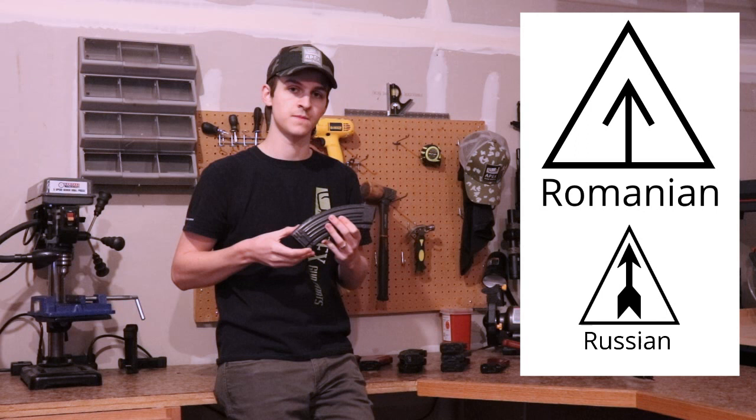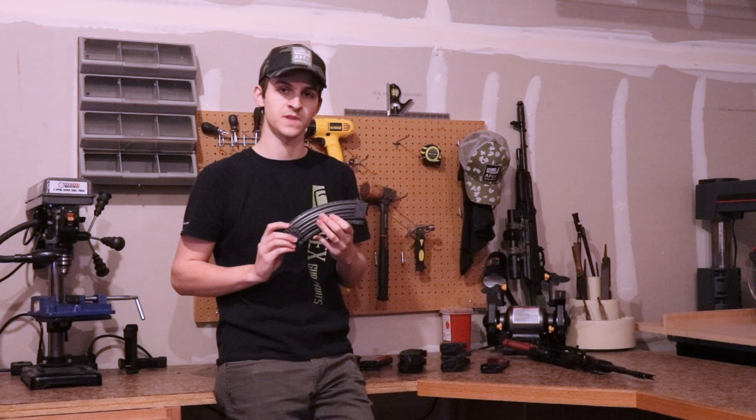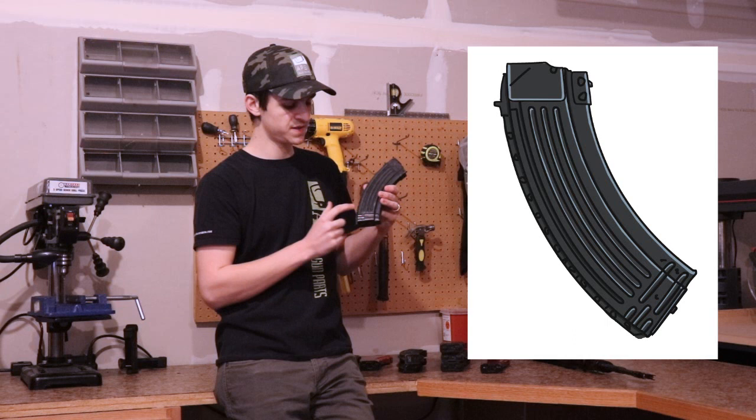Romanian AK-47 magazines are generally blued or parkerized — they are generally not painted, but some have been painted. When I'm looking at a Romanian AK-47 magazine, I'm looking for really deep, definitive welds all over it including on the spine and front locking lug, letters and numbers stamped lightly onto the spine and front bottom plate, and a blued or parkerized finish.